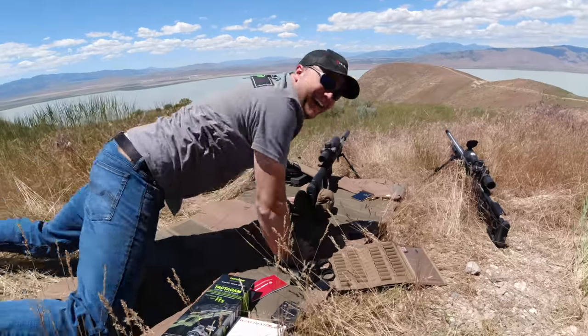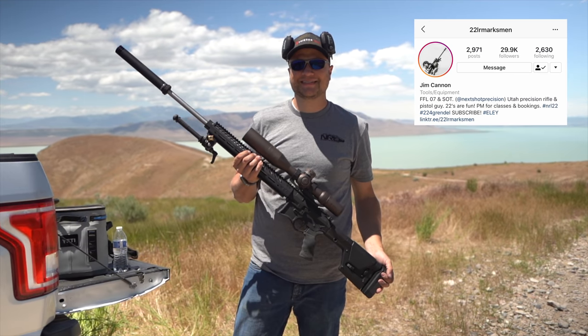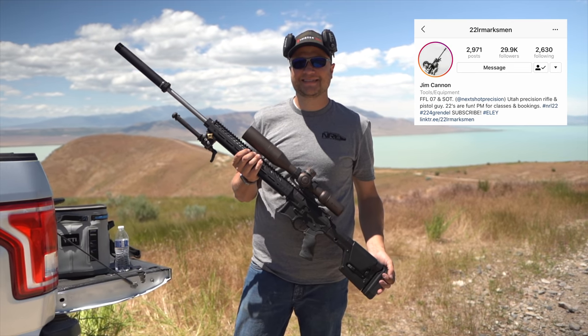The fact that he hit that was absolutely mind-blowing. I'm over here running through an entire 10-round mag trying to hit one shot at a thousand yards, and he comes up there and just triple taps. Absolutely nuts. Huge shoutout to him for taking us out.